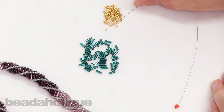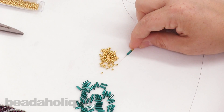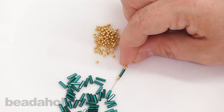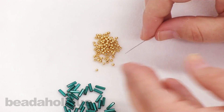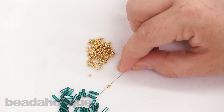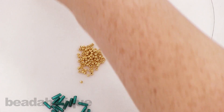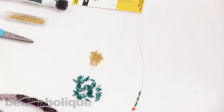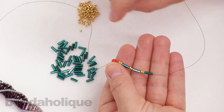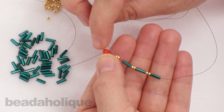Go ahead and pick up two seed beads, one bugle bead, two seed beads, one bugle bead — slide those down — and two more seed beads and one more bugle bead. Slide those all the way down. Now we're going to create a loop and go back through just that first seed bead right there.